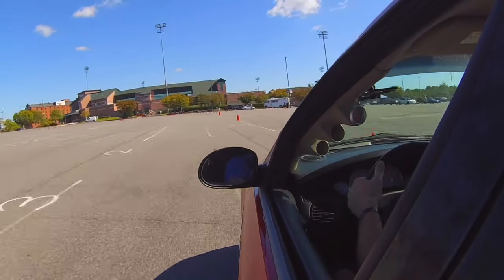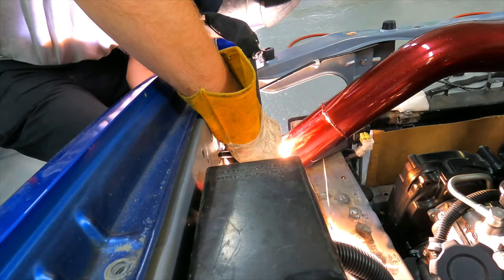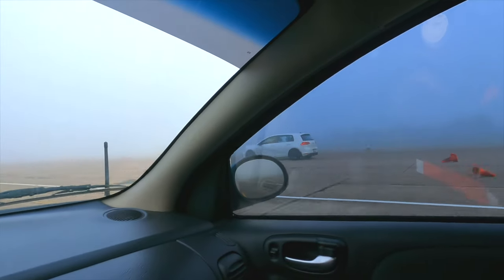My name is Zach Ellis, and welcome to my journey. I don't know where I'm going or how I'm going to get there, but I'm going to be tearing shit up every step of the way, along with a few friends, of course.